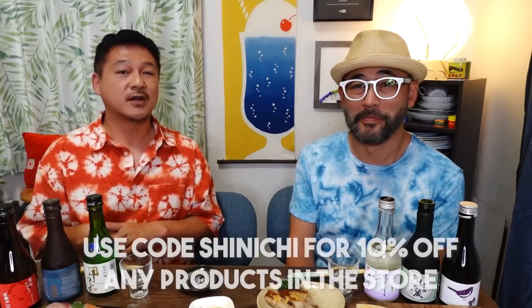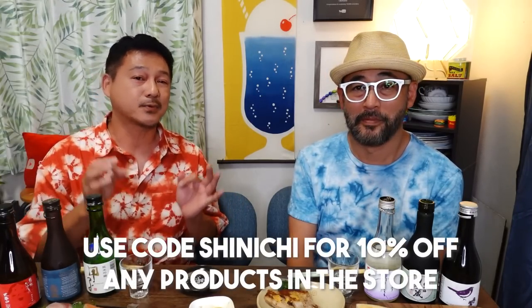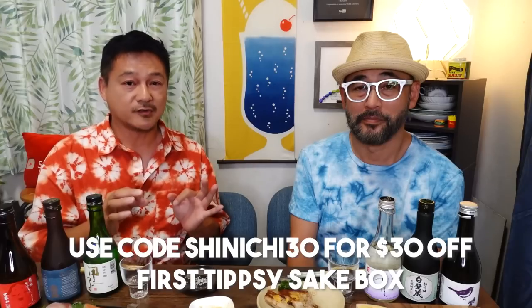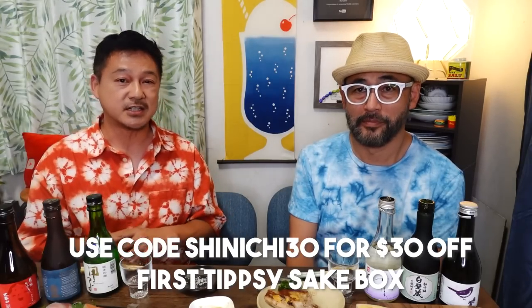If you want to experience this joy and happiness that we're experiencing right now with sake, make sure to take advantage of the discount. Use the code SHINICHI for 10% off your purchase from the Tipsy store, or $30 off your first purchase with code SHINICHI30. Thank you Tipsy for this wonderful experience and for allowing us to experience the wonderful world of sake. Thank you guys for watching — let us know your thoughts in the comments, and we'll see you guys again next time. Bye!